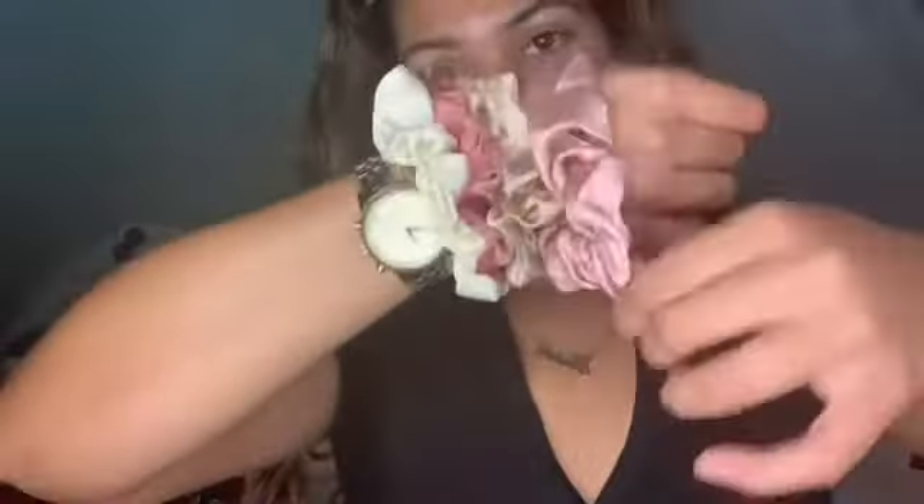Next we're doing all hair pieces. Starting with the scrunchies — so flipping cute! They're silk scrunchies in a pack of four: light pink, beige, pink, and white/cream. They're all silky and pretty nice hair ties. There's also another hair tie that comes like a little bow you can create yourself — some extra-ness in your hair.